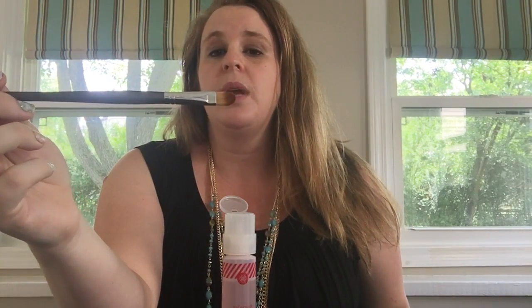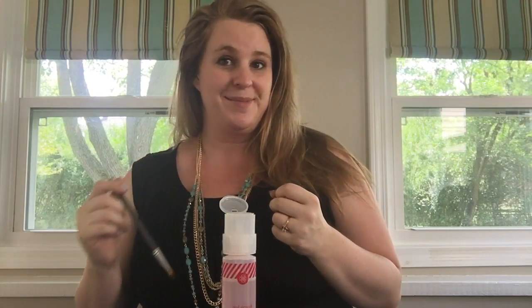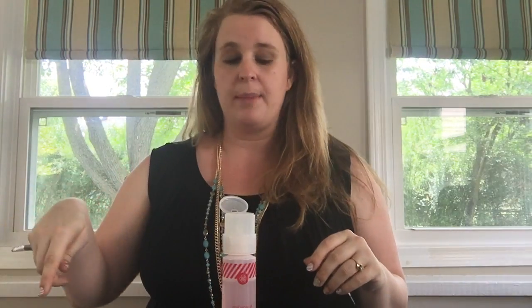I have my wrap and lacquer remover and an old eyeshadow application brush. Make sure that if you're going to use one of these, you clean it really well first so you're not painting eyeshadow all over your nails while removing them — not that I've done that, but just FYI. And I have a paper towel so I can pop my wraps on there when I'm done.